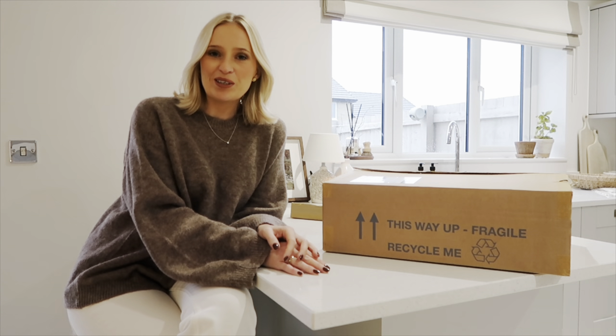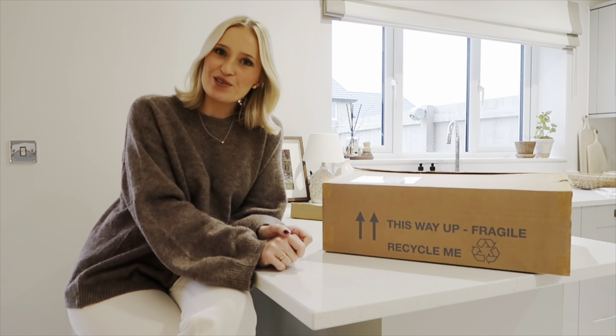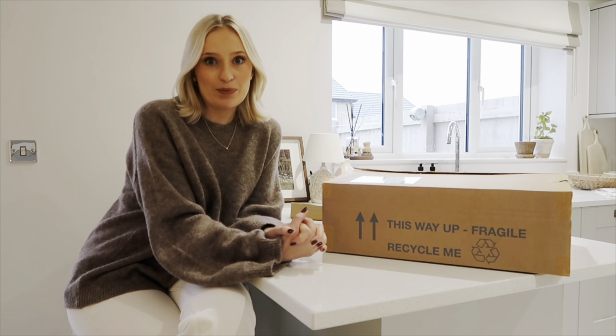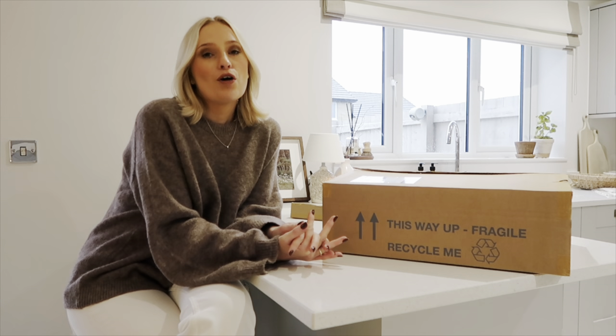Hello everyone, welcome back to my channel. I have a brand new video for you today — this will all be about creating a tablescape for Christmas, trying to give you some ideas for the season.